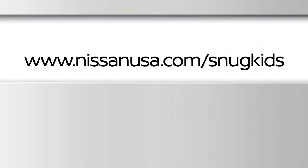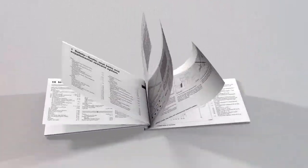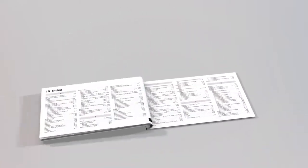You can find the Snug Kids Child Restraint System Fit Guide at www.nissanusa.com/snugkids. Please see your owner's manual for important safety information, system limitations, and additional operating information.